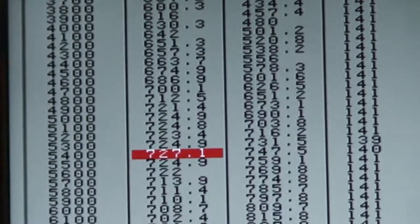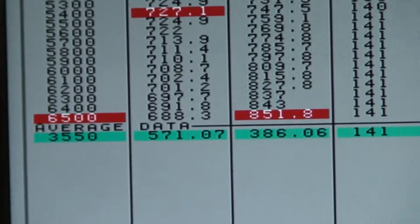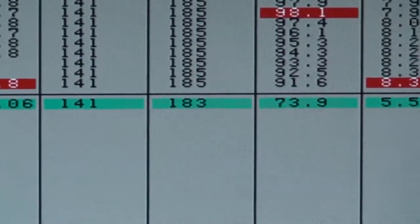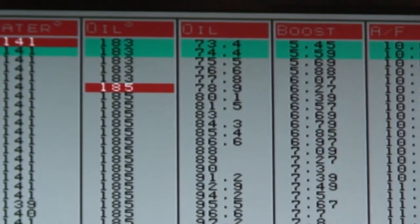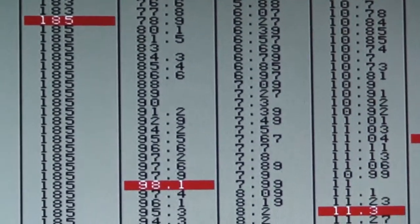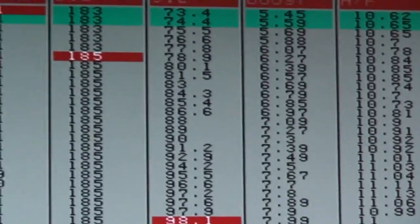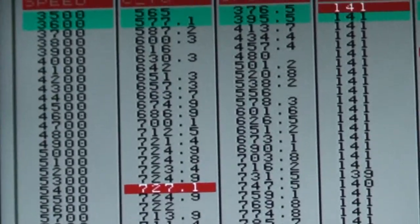So we've got 727 foot-pounds of torque, 851.1 horsepower at 6,500 RPM and climbing, and it's only at 8.3 pounds of boost, at an extremely safe air-fuel ratio — 8.3 pounds, 851 horsepower.